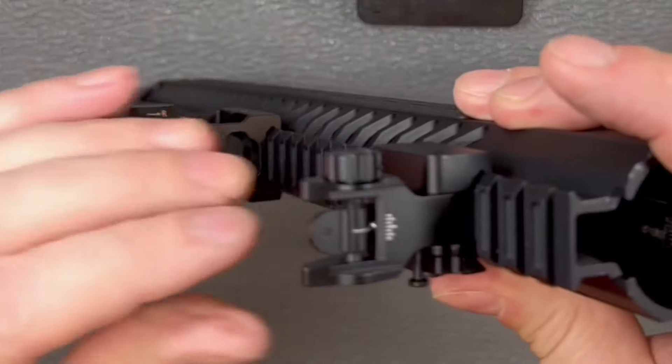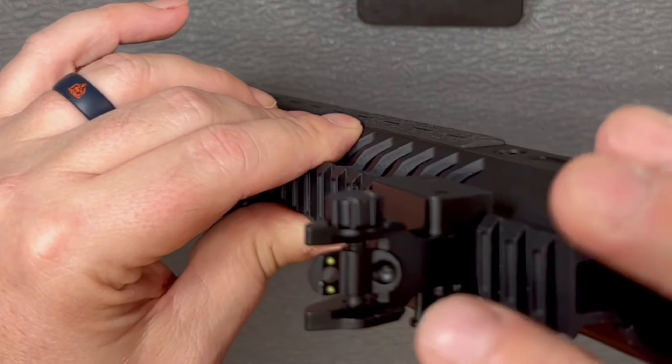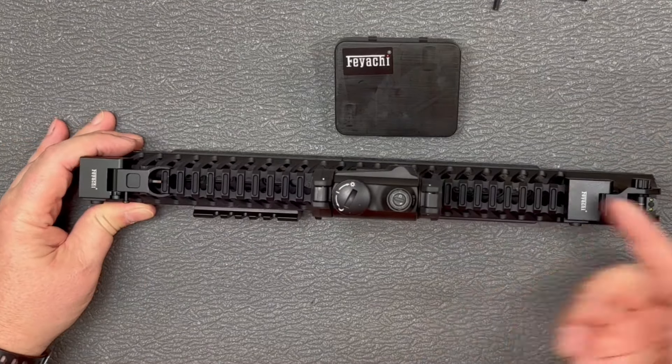Plus you have the dual aperture here. You've got your long distance one there. Just flip it over and you've got more of your combat bigger aperture on that one. Just push them in, fold them back down, and you're ready to run your red dot.